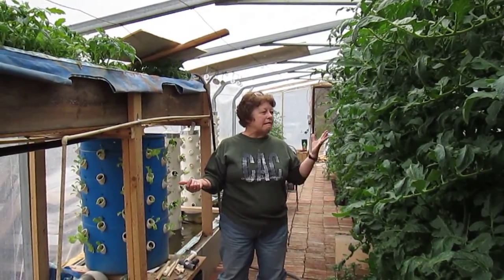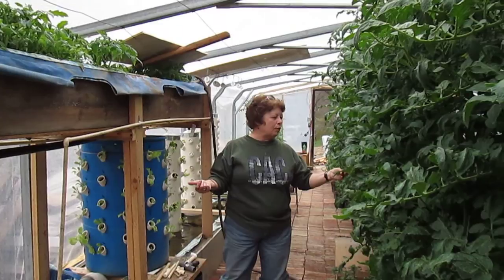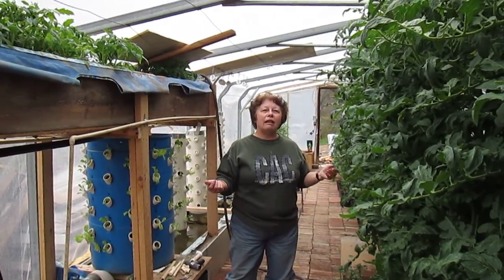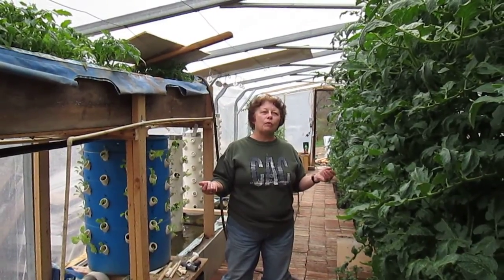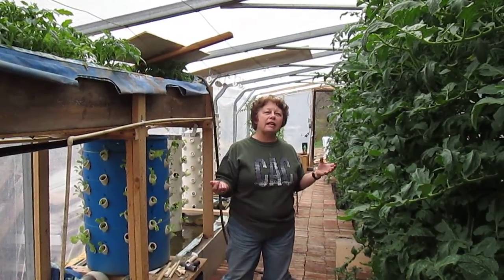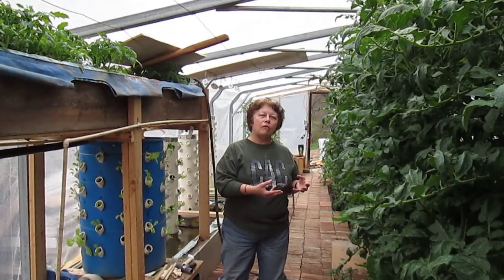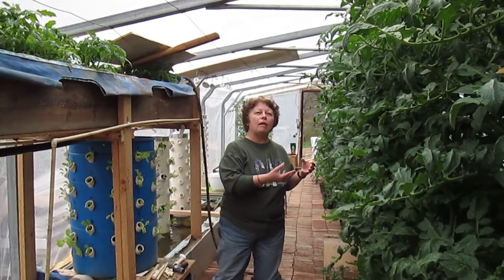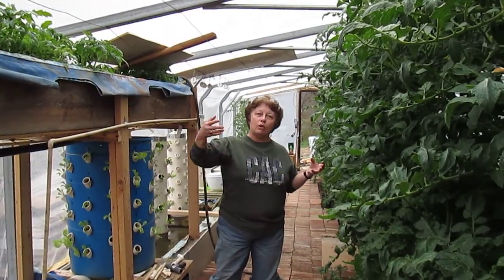The growth rate and sturdiness of the plant is so improved with pruning your suckers, because that takes the life from your plant. But you can turn that around and make it work for you by giving you more plants.